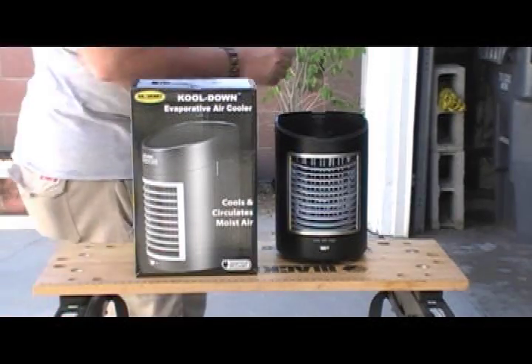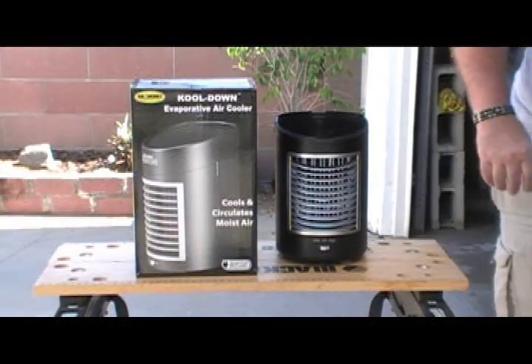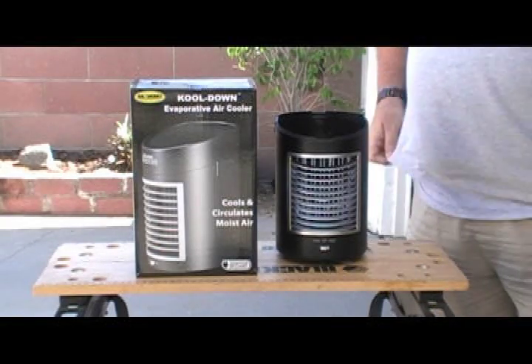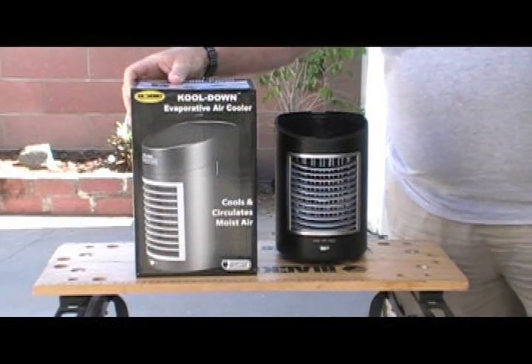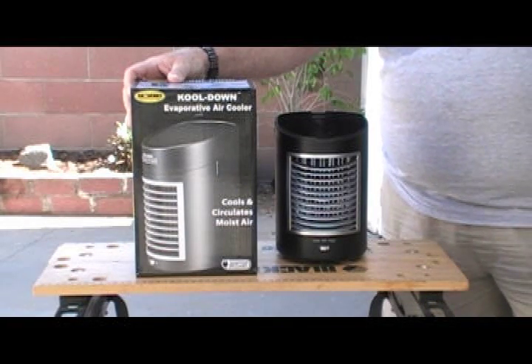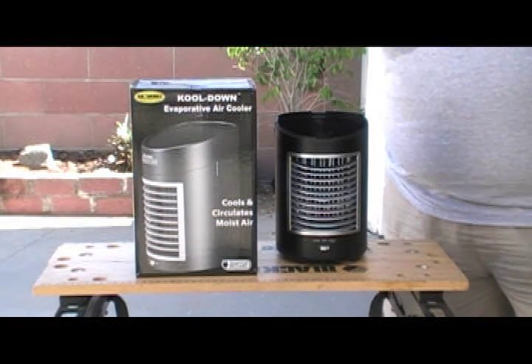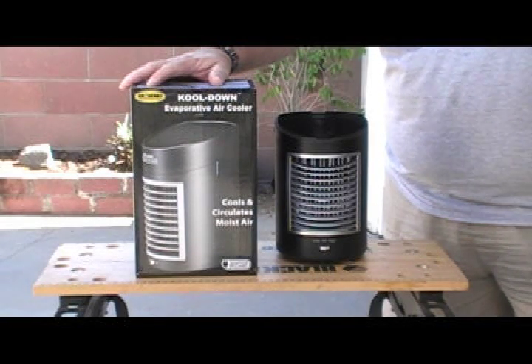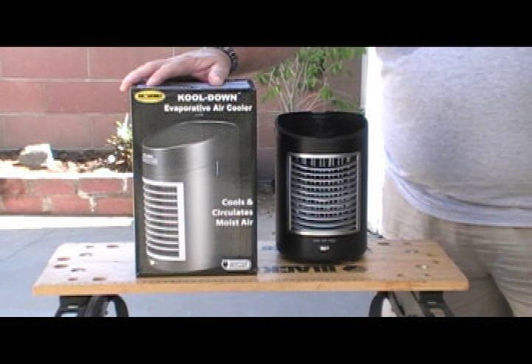I've seen some information on this on the web and thought I would give it a try. This is something you can buy on Pulse TV - I'm not dropping names, it's the only place I know of that you can get it. Currently, as of July 28th, 2017, they are out of stock, but they're $34.99. You can buy two of them for just under $60, which is what I did - I bought two.